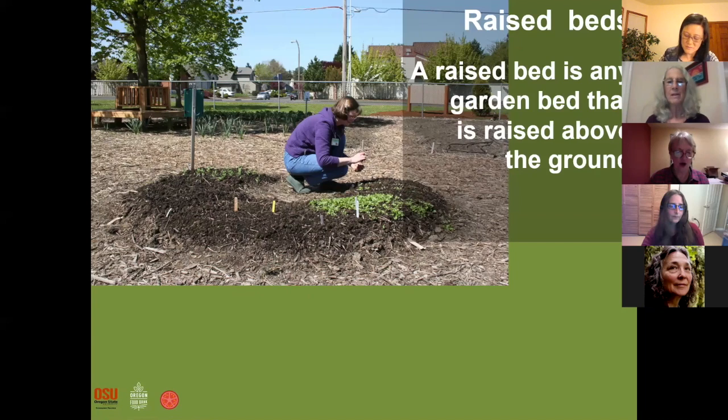Now we're going to talk about gardening in the ground. A raised bed is any garden bed that is raised above the ground. You can see the soil that's spread around here — that's a raised bed. It doesn't necessarily mean it has sides; just anything above the ground.